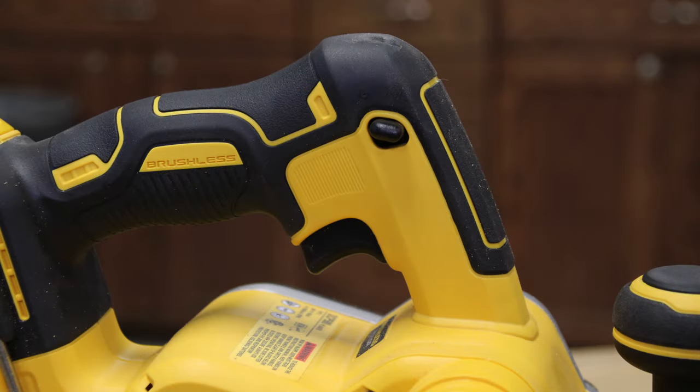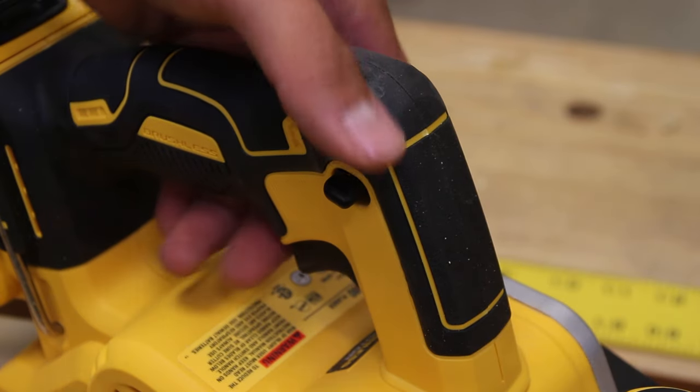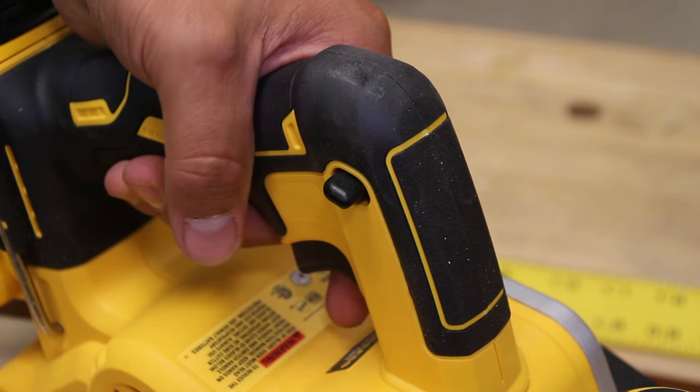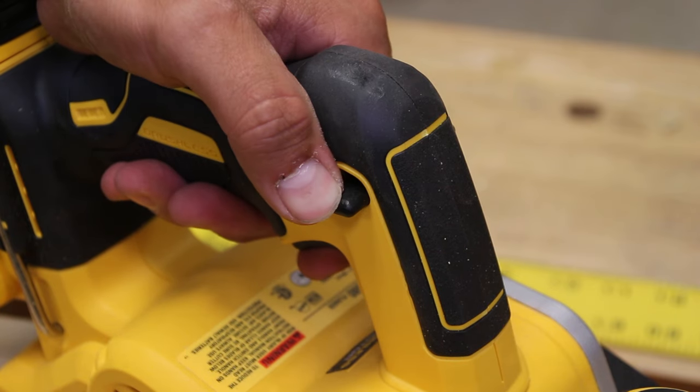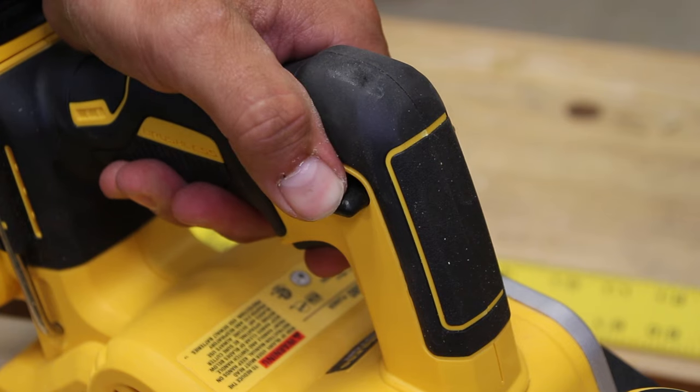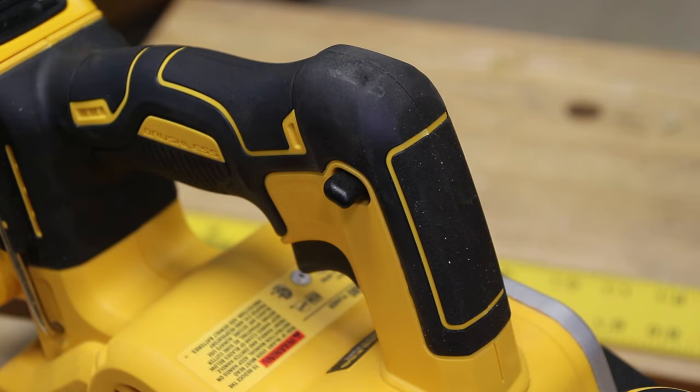On the top is the trigger mechanism, which is very ergonomic. There's rubber over-mold on the top where your hands go. The trigger cannot be pressed until you push down the safety lock button. Once you push that lever down you're able to pull the trigger and start the unit.